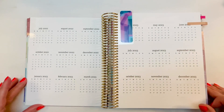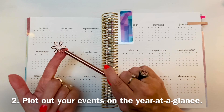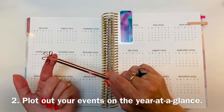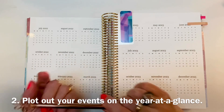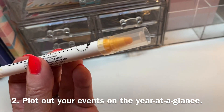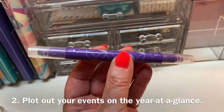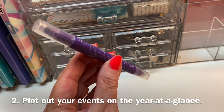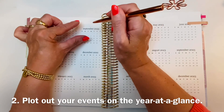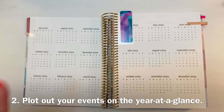The next thing I'm going to do is map out dates I already know about — things like piano start dates for the semesters, recital dates (I'm a piano teacher), paydays, birthdays, and so on. For this, you could use Zig Clean Color Dot Markers, the new Erin Condren List Markers with a circle on one side, a pen, a stencil, or transparent date dots. Transparent date dots are my favorite, so that's what I'm going to use.